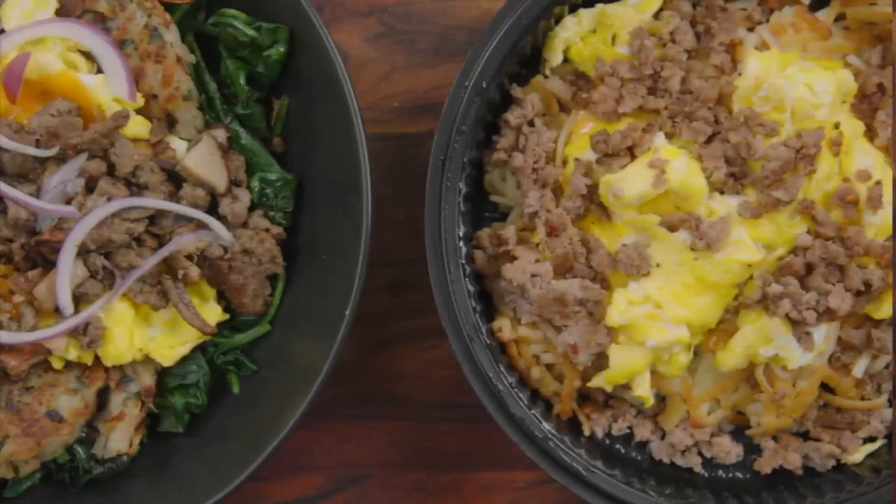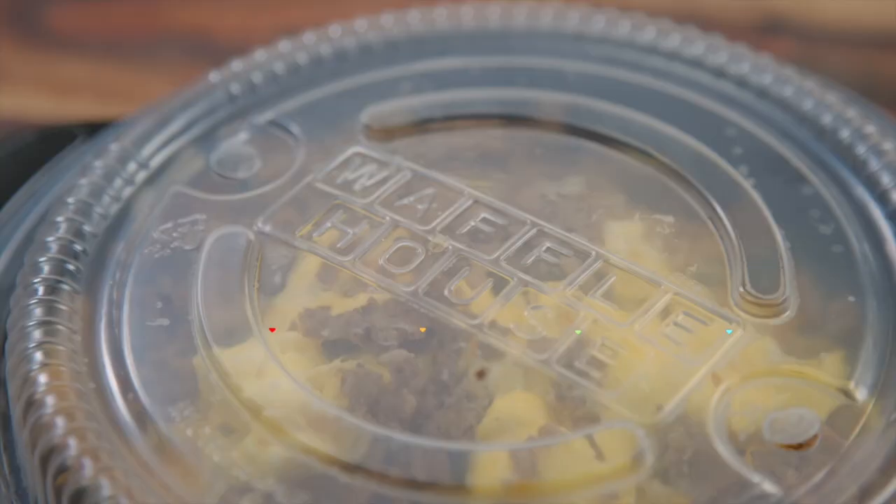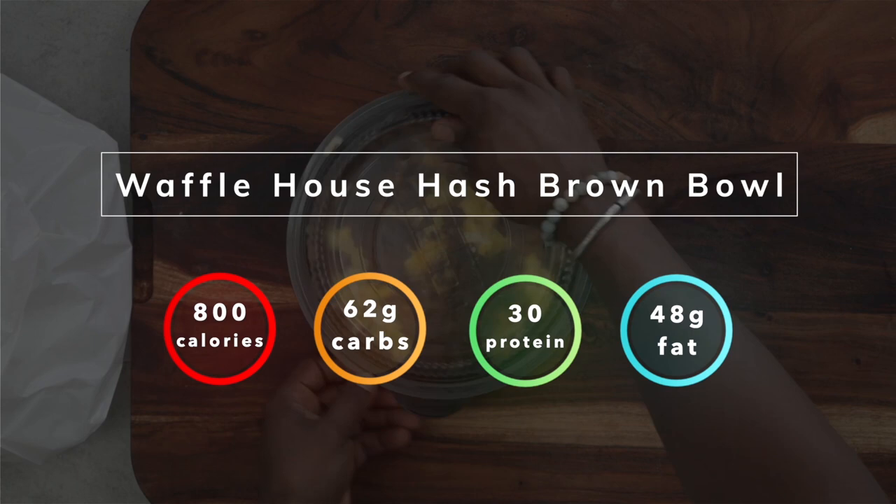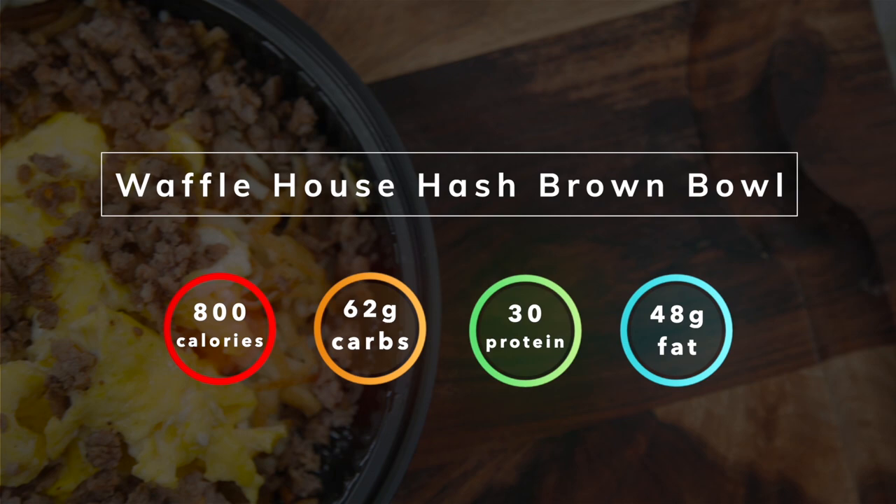The Waffle House Hash Brown Bowl clocks in at 800 calories, with the majority of those calories coming from fat — nearly 55%. Relatively speaking, I do not think this bowl has an imbalance of macronutrients, with 30 grams of protein and 62 grams of carbohydrates. That's not that bad. It's the source and the quality that I'm most concerned about, not to mention the other 48 grams of fat. Let's break down this recipe and see how we can reduce the calories, but keep the delicious flavor. Alright, let's get this hash brown bowl party started.